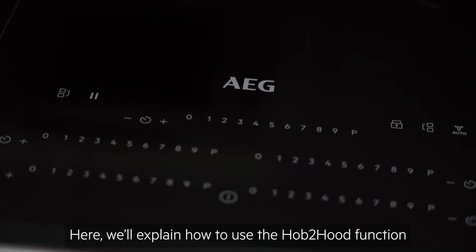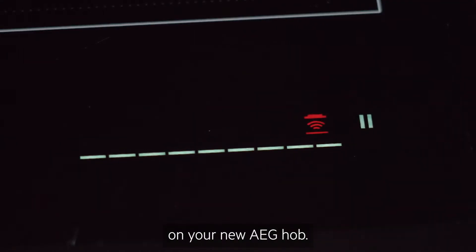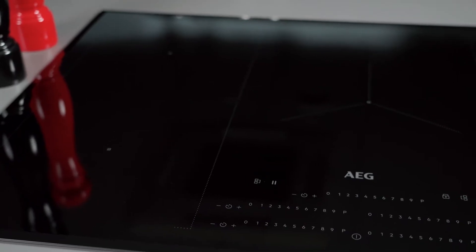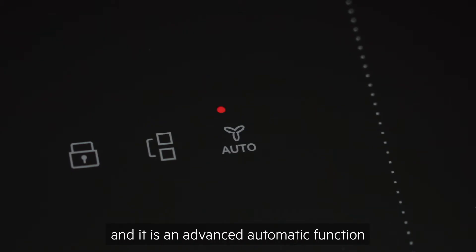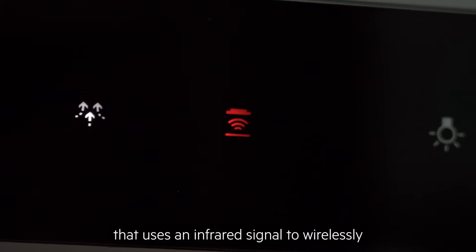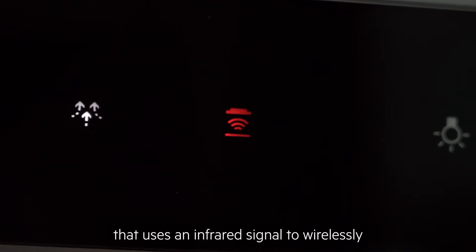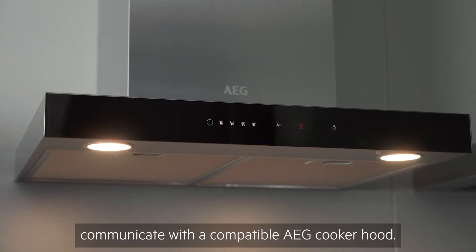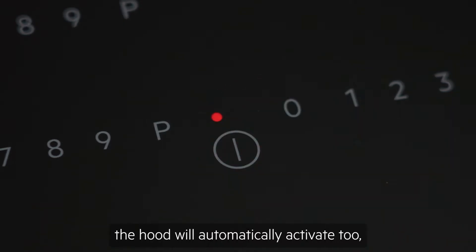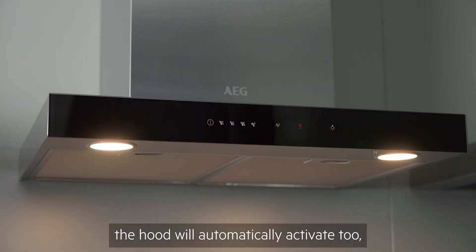Here we'll explain how to use the Hob-to-Hood function on your new AEG Hob. Hob-to-Hood is sometimes referred to as Auto and it is an advanced automatic function that uses an infrared signal to wirelessly communicate with a compatible AEG cooker hood. When you turn the Hob on, the hood will automatically activate too.